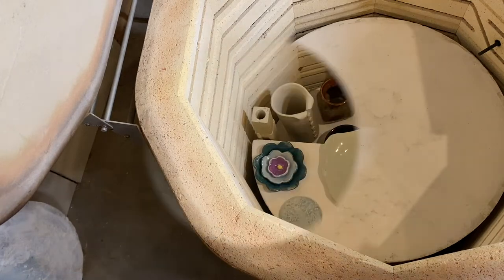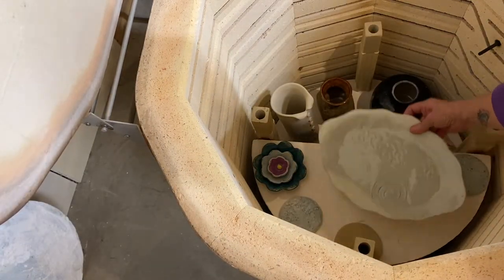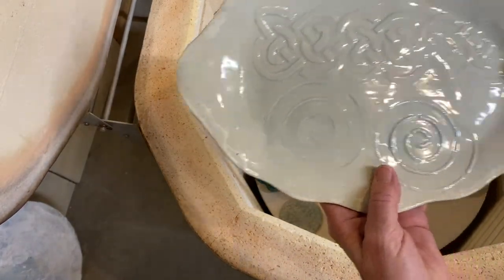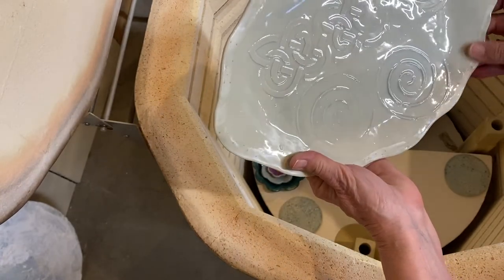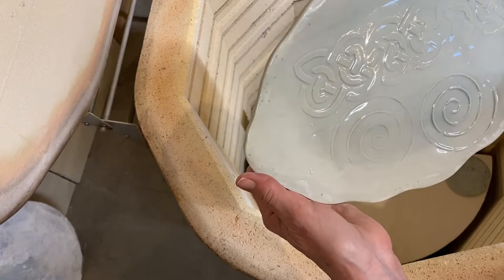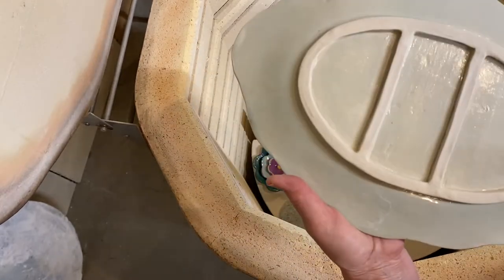This is the platter which also had glacier glaze on it and bubbled really bad — and the bubbles are pretty much gone. There's something there along the edge, I don't know what that is, but it does look better than what it did.